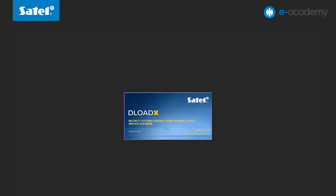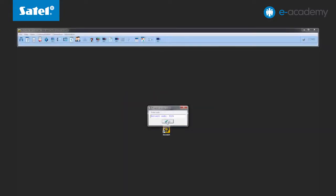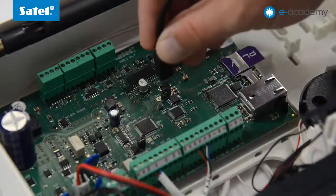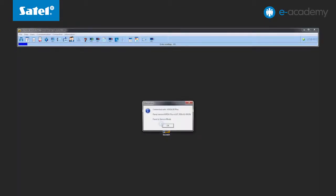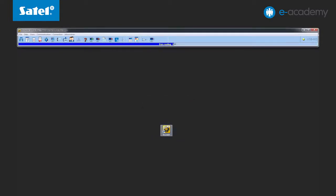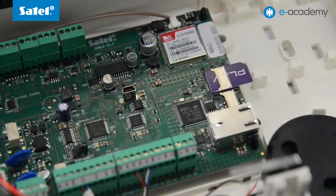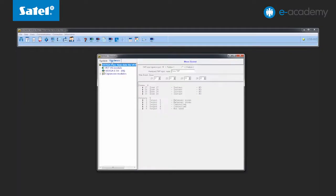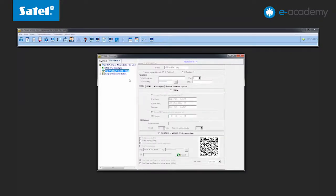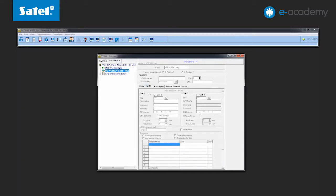Now we can proceed to configure the SMS control. As the control panel is already running in service mode, let's set up a connection with the computer. Start the DeloadX program and connect the control panel to the computer via a mini USB cable. Accept the USB connection message and read data from the panel. In the Structure / Hardware tab, select the Versa ETH module and go to the GSM tab. The PIN numbers and SMS center numbers are already entered in the SIM card configuration window.